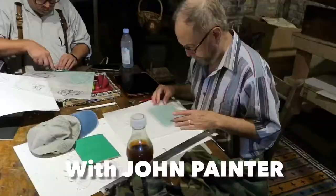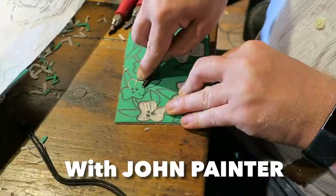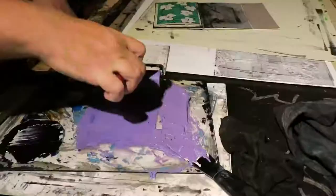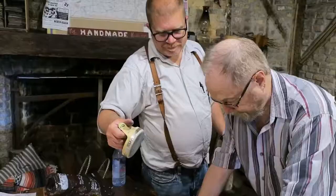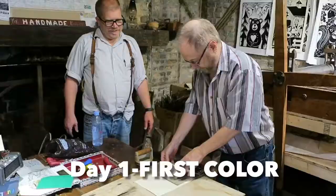My friend John came to visit. We're both artists, so our big activity was to make prints together. We decided to do a two-color reduction linocut — a technique in which you use the same block for both prints.